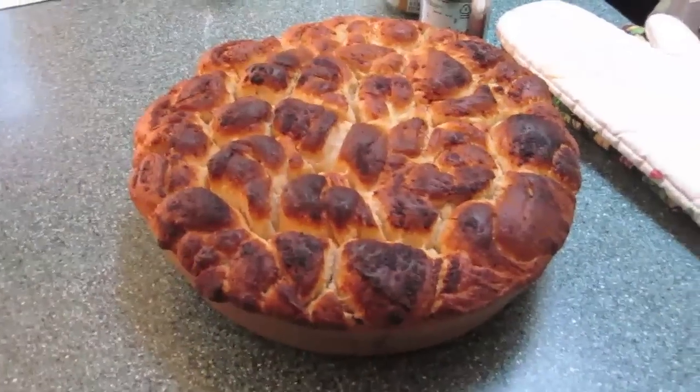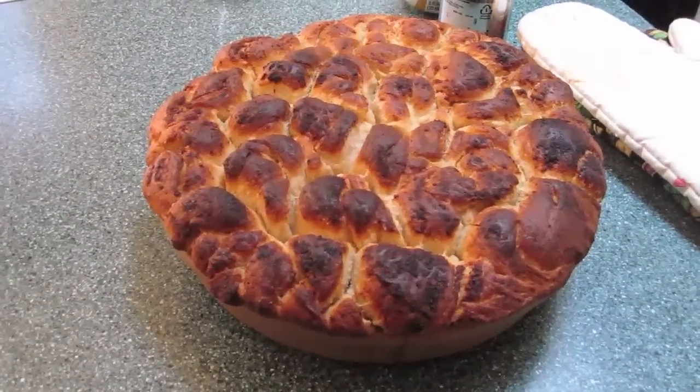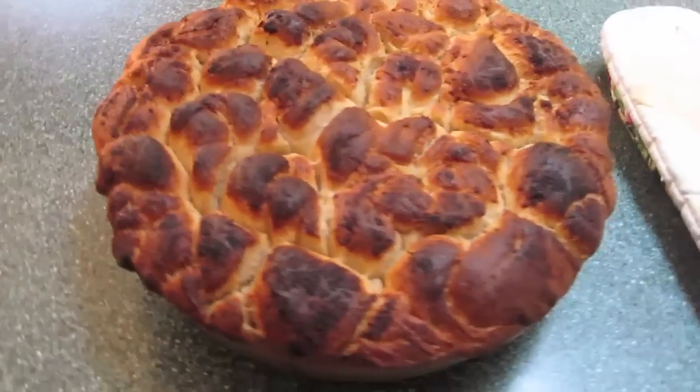Kids, here it is — the garlic knots have come out of the oven. What do you think? That's a lot of knots. My God, a lot of carbs. Granny, it's beautiful, isn't it? I've never eaten all those carbs. Well, it's not all for you — you take one, it's for everyone.